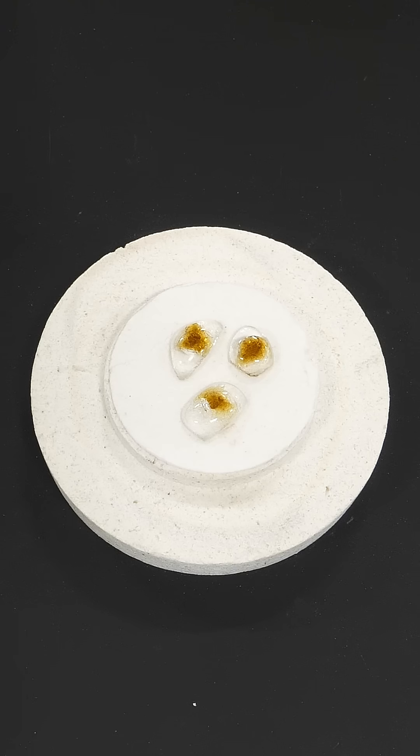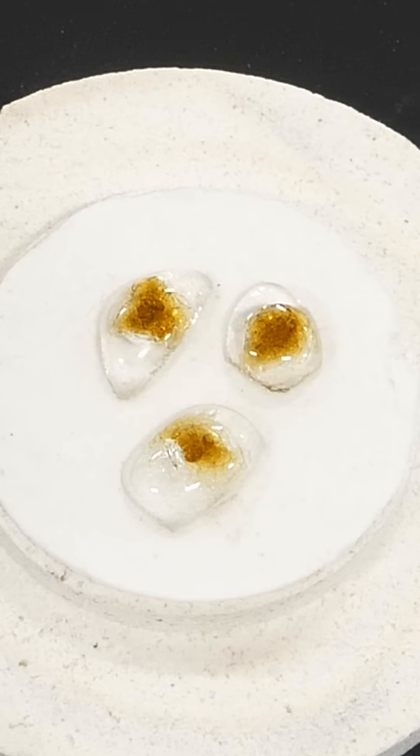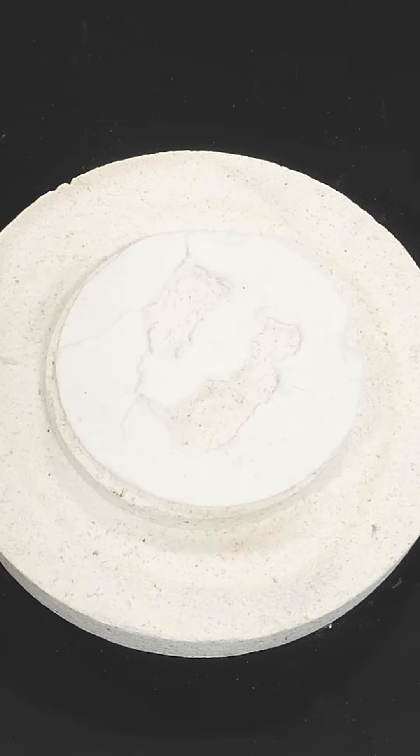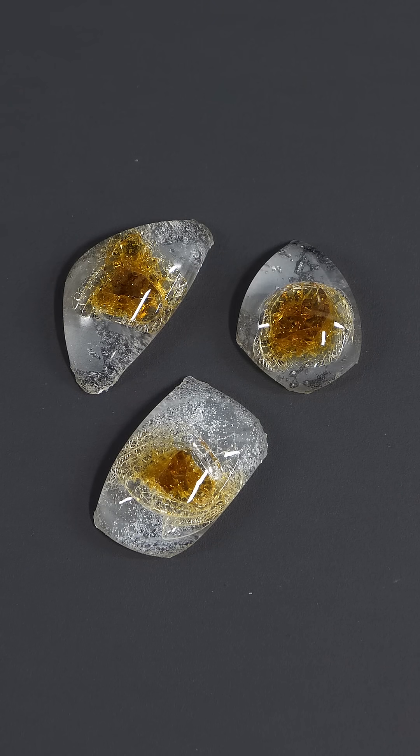I think I might have run the microwave for too long and at too high power. Either way, I think they still look pretty interesting — they kind of look like eyes. After taking them off the fiber and cleaning them up a bit, I'm actually really happy with how they turned out.